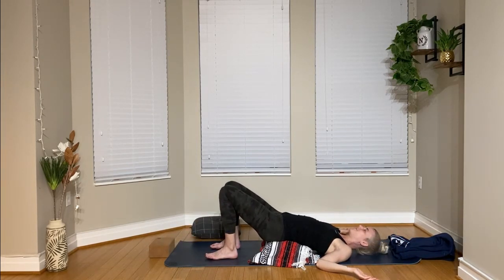If you've tuned me out a while ago, good for you — just keep breathing. We're going to be in this posture for a minute and a half to two minutes, so just settle in.